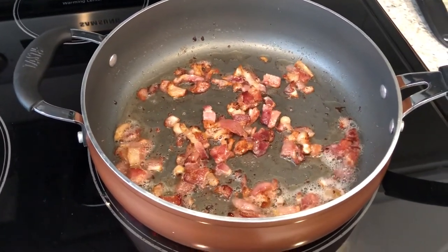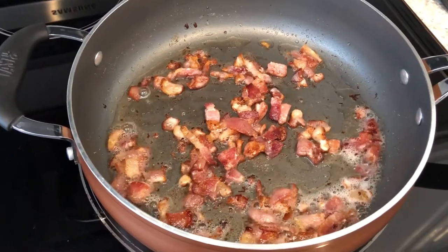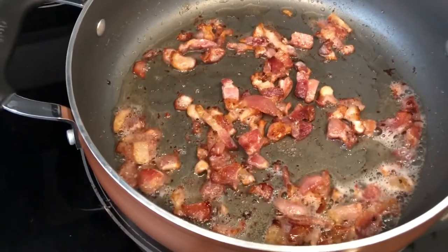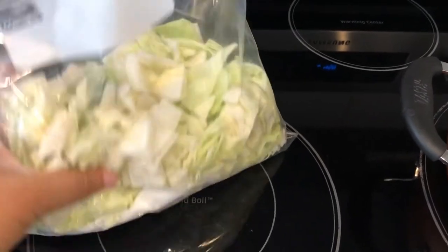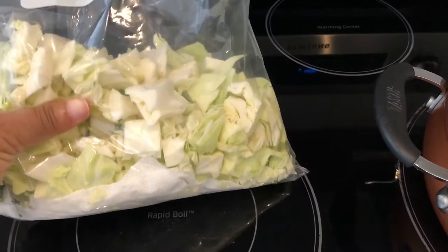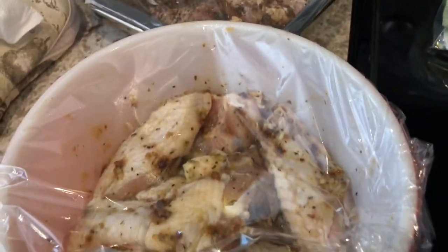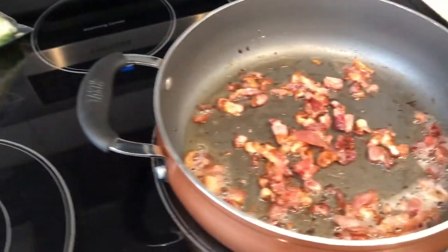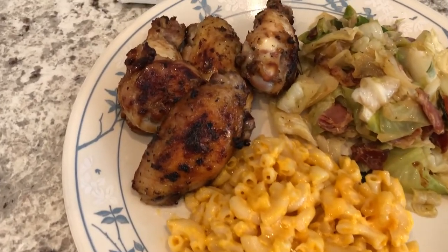Hey guys, I'm getting dinner ready for tonight. I've got some chopped up bacon — about five slices — frying in the pan. I'm getting ready to make some fried cabbage, so I just chop up the bacon, let it render out, and then add my fresh chopped cabbage. I chopped this a couple of days ago because I was afraid it was going to go bad — it's a medium head of cabbage. Howard is lighting up the grill and we're gonna have some wings: some jerk wings and some garlic and herb wings. I'll bring you guys back when everything is finished and show you our plates.